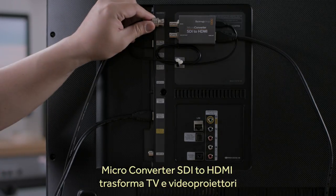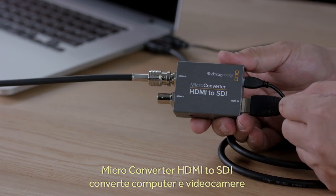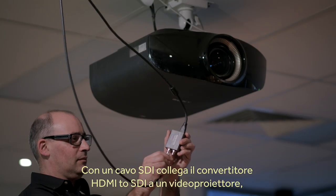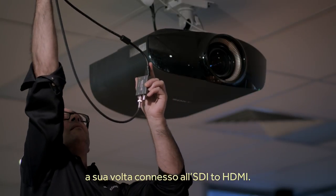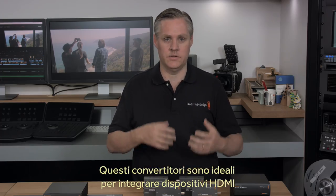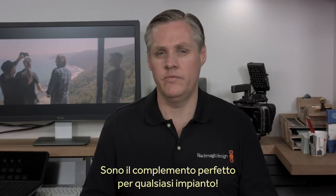The micro-converter SDI to HDMI makes it incredibly easy to turn televisions and video projectors into SDI broadcast monitors. The micro-converter HDMI to SDI is perfect for converting computers or consumer cameras into SDI feeds for professional use. A really nice solution is to use an HDMI to SDI converter with an SDI cable up to a video projector with a micro-converter SDI to HDMI. We think these converters are a great solution when you want to add HDMI devices into SDI systems but want to keep the costs low, or for when space is tight.